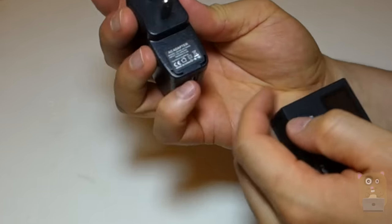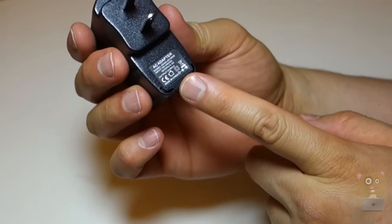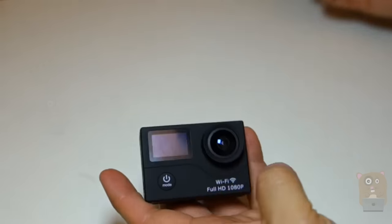And here's an AC adapter that came with it too. It's 100 to 240 volts, output at 5 volts, 1 amp. And here's a USB adapter.